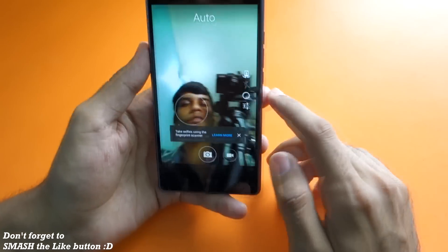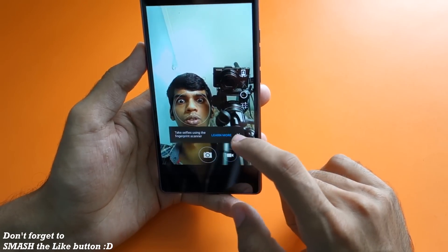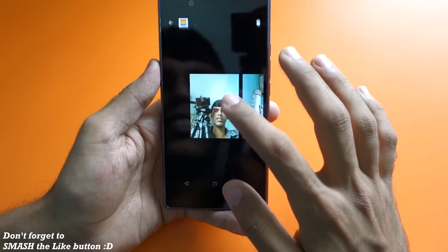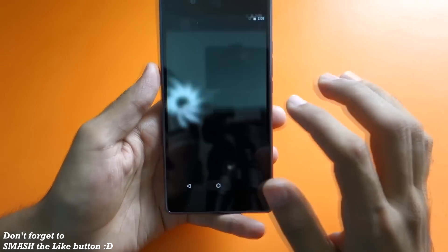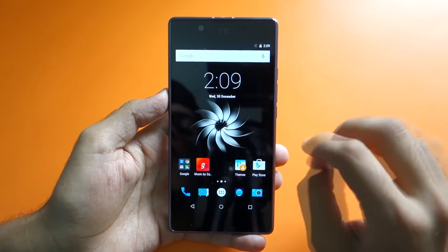The photos look really good and I'll test it out more thoroughly. The front-facing camera also looks great. The 2K display is super sharp, which is impressive.